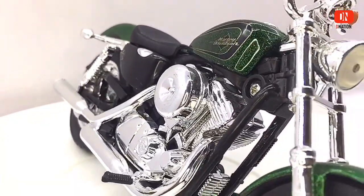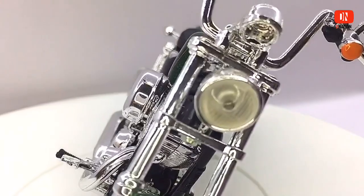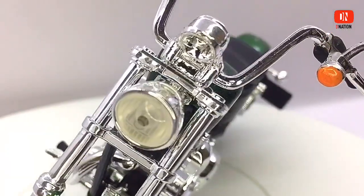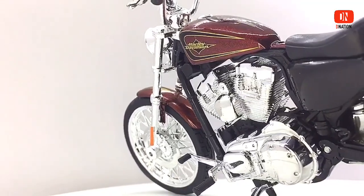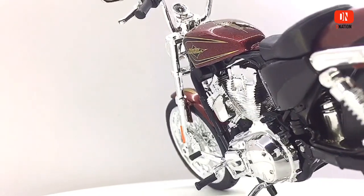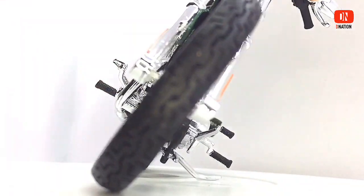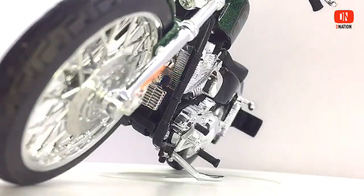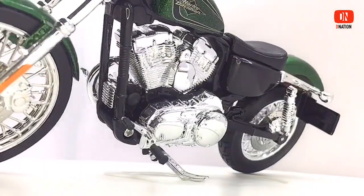This 72 model is a respectful nod to that era and to the influence of the custom motorcycle culture. The 72 motorcycle offers a classic sportster 2.1 gallon classic peanut fuel tank, narrow white wall tires, chrome laced wheels and a high mini ape handlebar that completes a look that nods to chopper custom motorcycles of the 1970s and to current trends in garage built custom motorcycles.